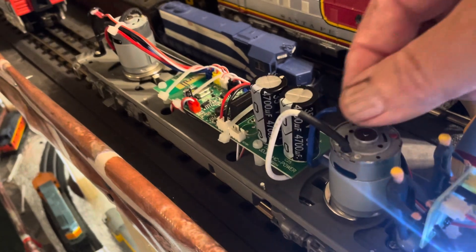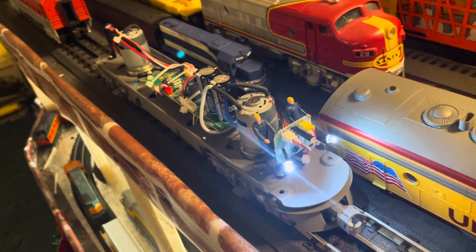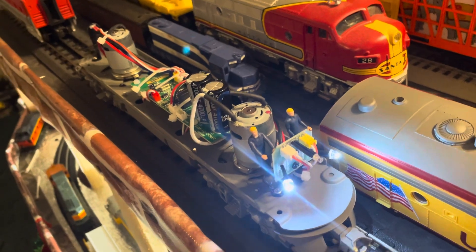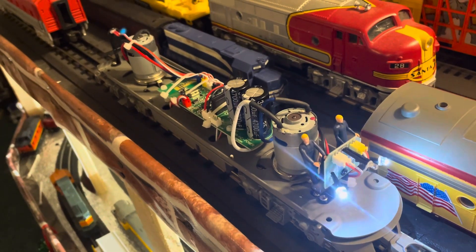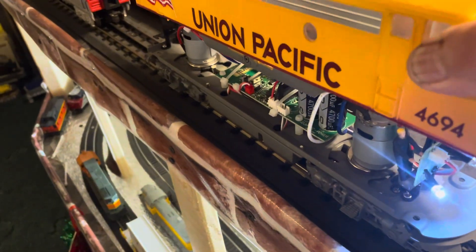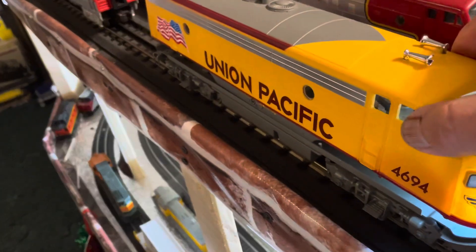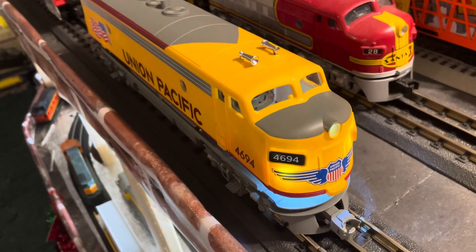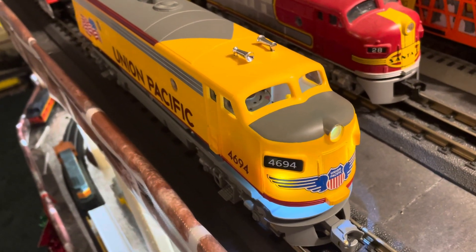All these wires — I understand this is still in the test stages, but I haven't been around the track with it more than four or five times. I know some of them I've seen, some of the earlier ones catch fire. This one didn't catch fire.